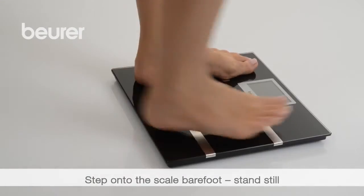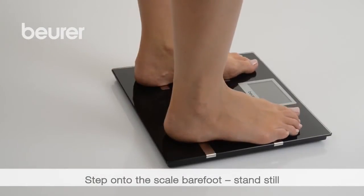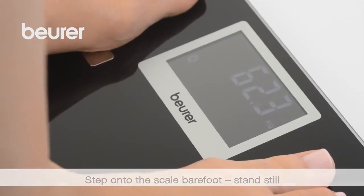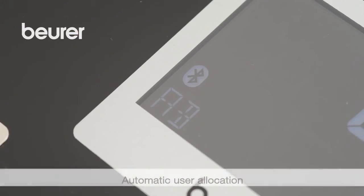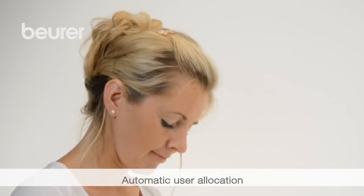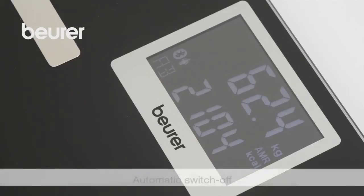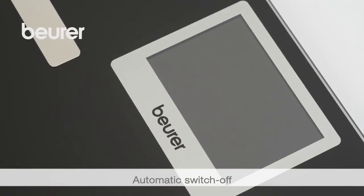Step onto the scale with bare feet and make sure that your weight is evenly distributed. Measuring starts automatically. The user initials are displayed when a user is assigned. If the system is unable to assign a user, only the weight and three dashes as the initials are displayed.